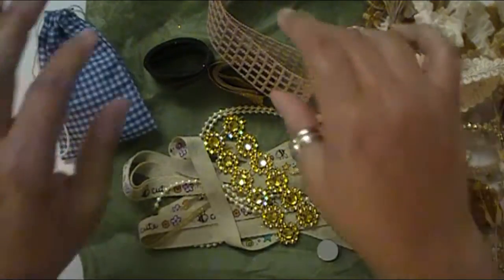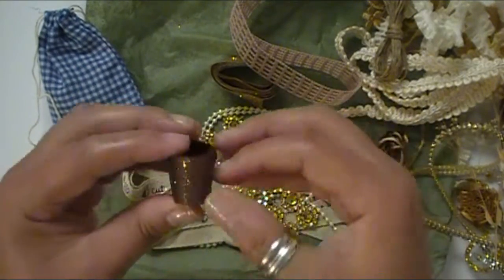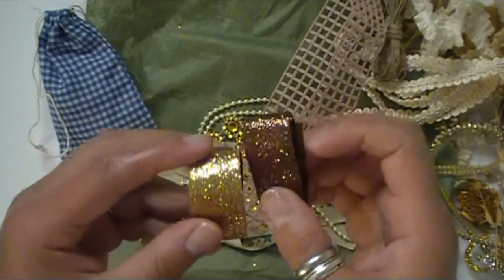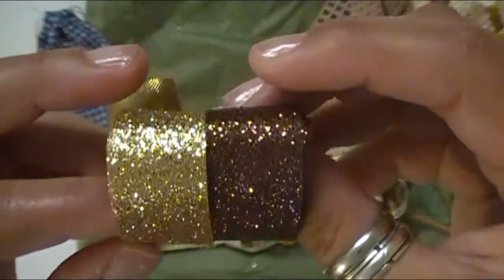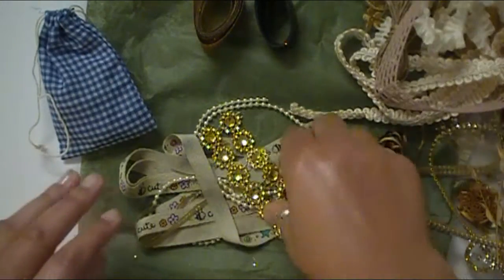We'll save the goodie bag for last, so I have a little surprise at the end. Here is some of her glittery trim. I'll hold these up together — this is kind of like a nice gold, maybe champagne-y kind of sparkle, and this one's more like a chocolate. They look so pretty together. Adds such pizzazz to your projects.